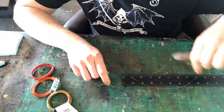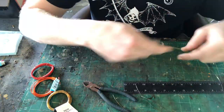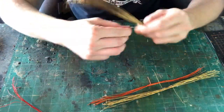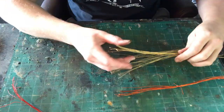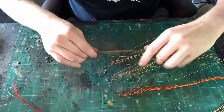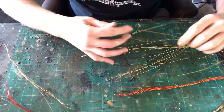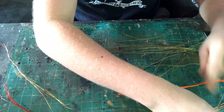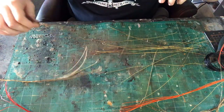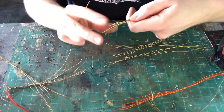You can make a pretty decent-sized tree with about one spool of wire, depending on the spool. Once all your wires are unspooled and cut, you can just start putting them into bundles. These bundles will comprise branches. I'm putting about five to seven pieces of wire into each bundle, then taking the last piece of wire and just wrapping it around the bundle so they all stay in place.